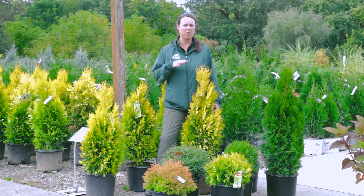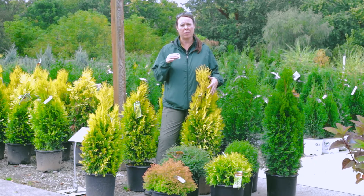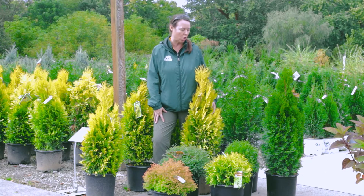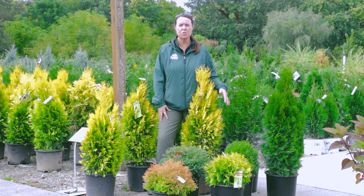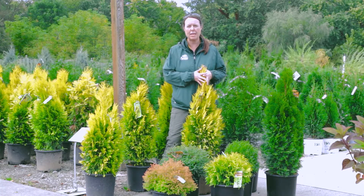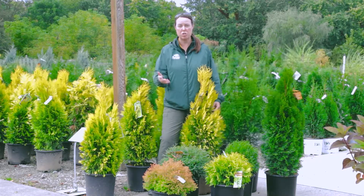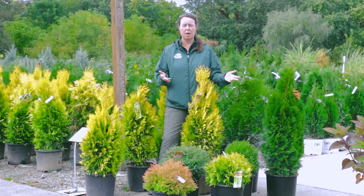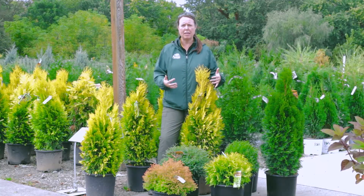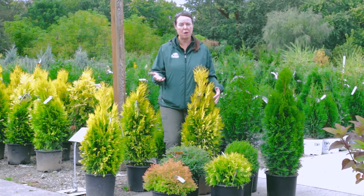They love sun. The more colorful varieties — the more direct sunlight they get, the better the coloration on the foliage. The greener varieties work great for part shade. If you plant a gold variety in shade or part shade, it would probably fade to more of a green color. They really like full sun to part shade. In very deep shade, they will likely stretch and not perform well.